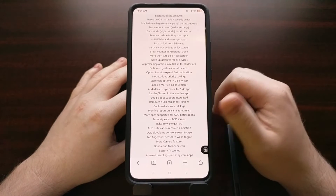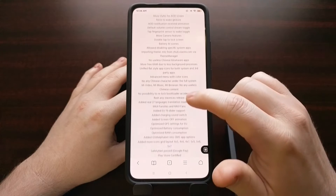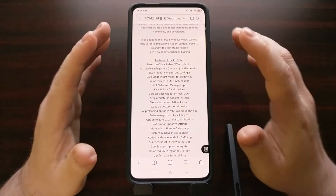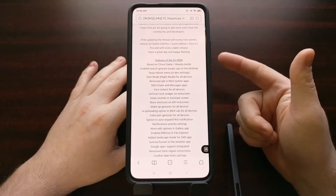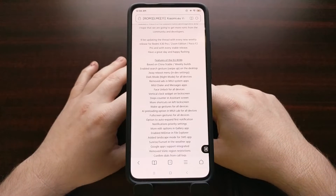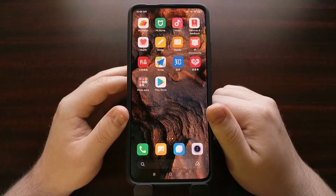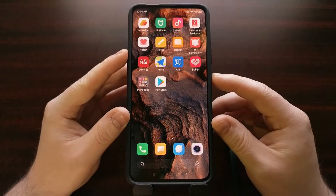The xiaomi.eu site is kind of like XDA but dedicated to Xiaomi devices. There are a lot of features that have been added, things that have been optimized, and a lot of bloat that has been removed. In order to install this, we need to have an unlocked bootloader and TWRP custom recovery installed — both of which I've done tutorials on and will link in the video description. We also need to download the zip file for the EU ROM, which I'll also be linking in the description.